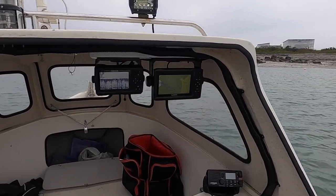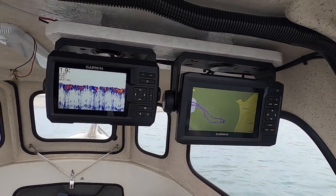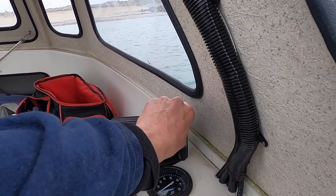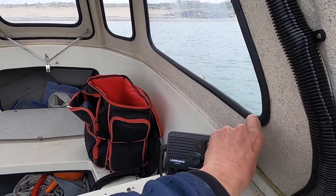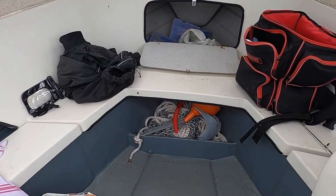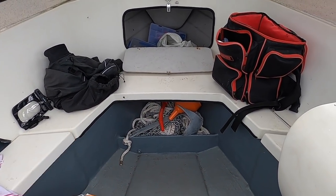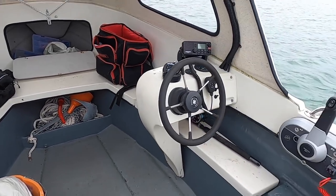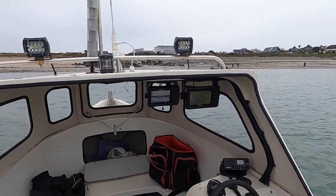All of it's been rewired — fish finder, nav, and we've got a VHF radio that needs to be put on soon. We've got an anchor well in the front with 250 meters of anchor rope. Most of the water around Guernsey doesn't go over much past 200 feet, so there's plenty of rope. She's a cracking little vessel.